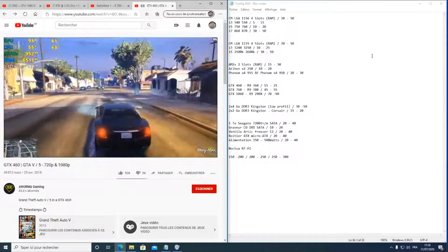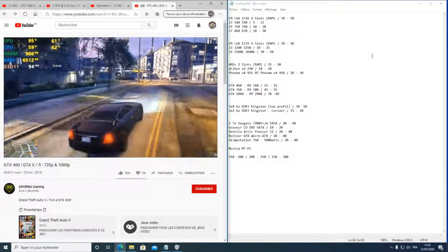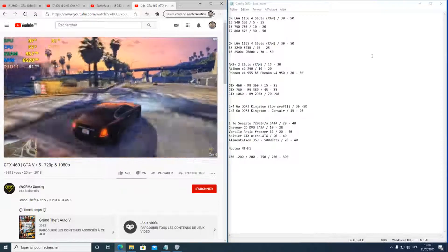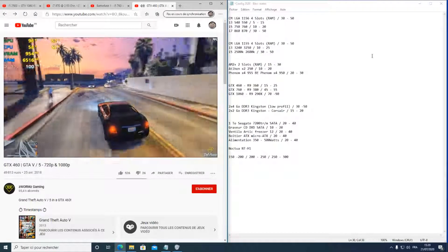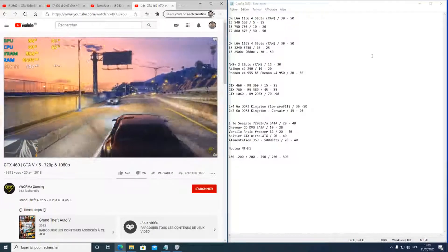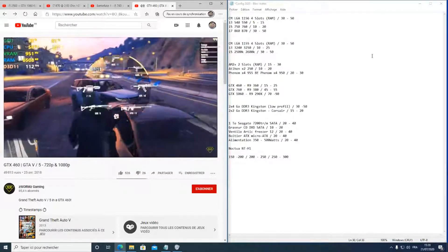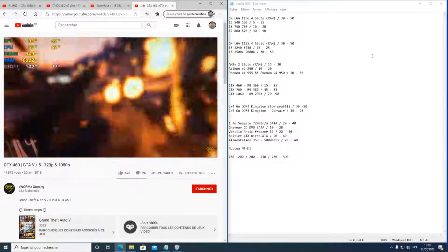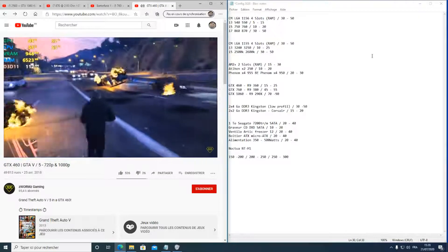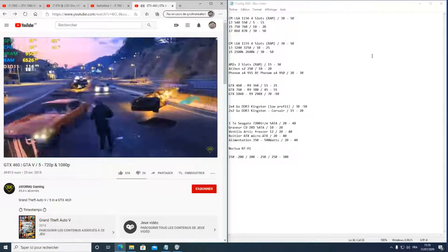La GTX 460 se trouve pour une petite vingtaine d'euros. Il y a deux versions : 700 Mo et 1 Go — prenez la moins chère car la différence au niveau de la VRAM est minime. La RAM VRAM sert surtout pour l'anti-aliasing et les textures HD. C'est un PC plutôt multimédia et bureautique qui peut quand même jouer : avec une GTX 460 et 4 Go de RAM, vous pouvez jouer à quasiment tous les jeux, même récents, mais pas en ultra.